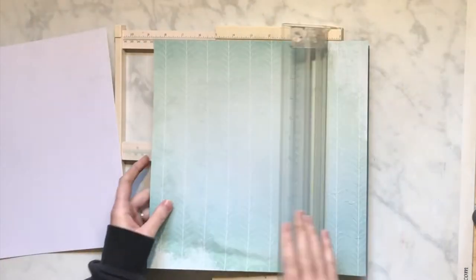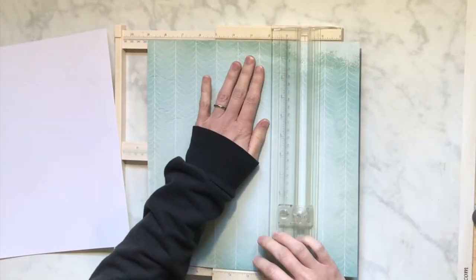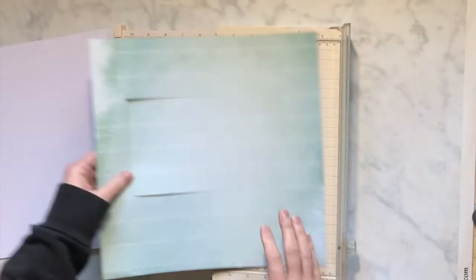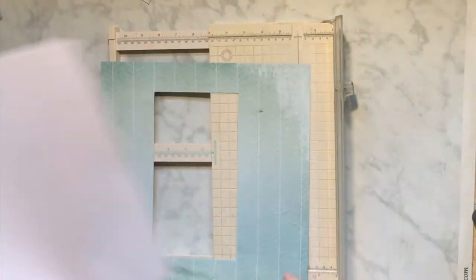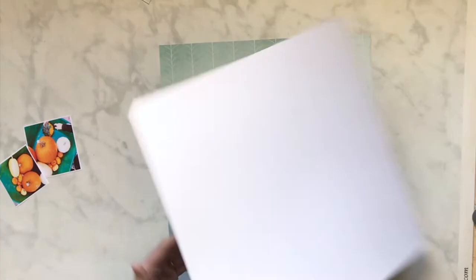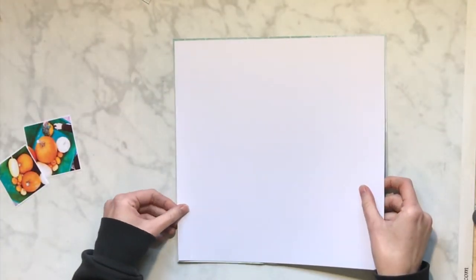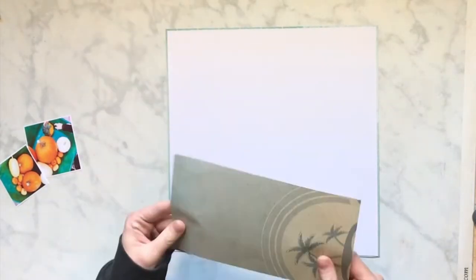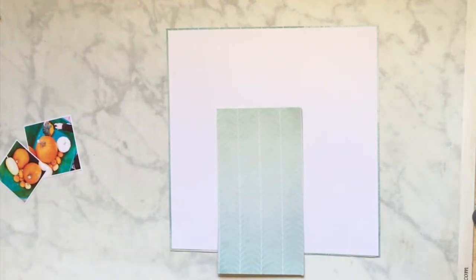I'm gonna be using similar colors as what is in the photo. I'm gonna back my white cardstock — I like to start off with white cardstock, that's my go-to — and put it on the back with this really cool color, it's like a teal blue seafoam green. I am gonna use a little bit of this to back up some of the photos too.